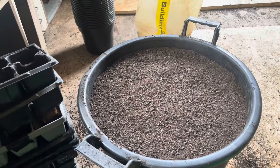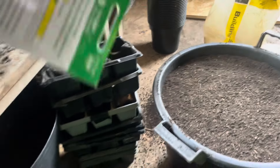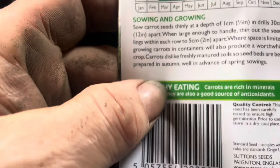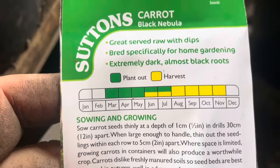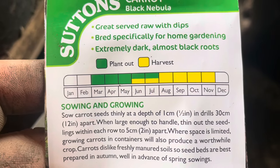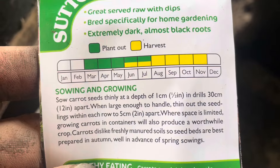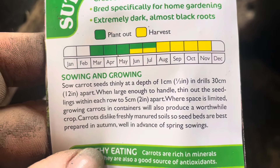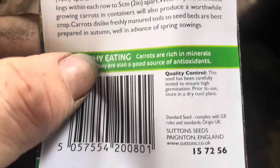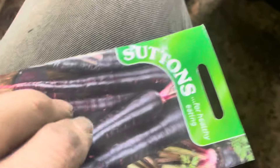I'm hoping these do well. Let me check the packet - does it indicate the length they grow? Does it say to do them in drills? I don't do drills, space is limited. It doesn't really say length either. They obviously look like they'd be long.